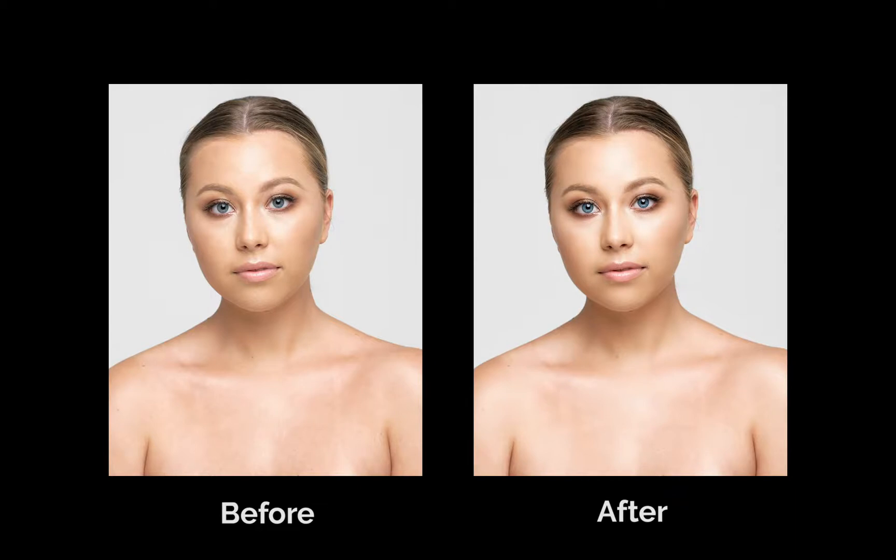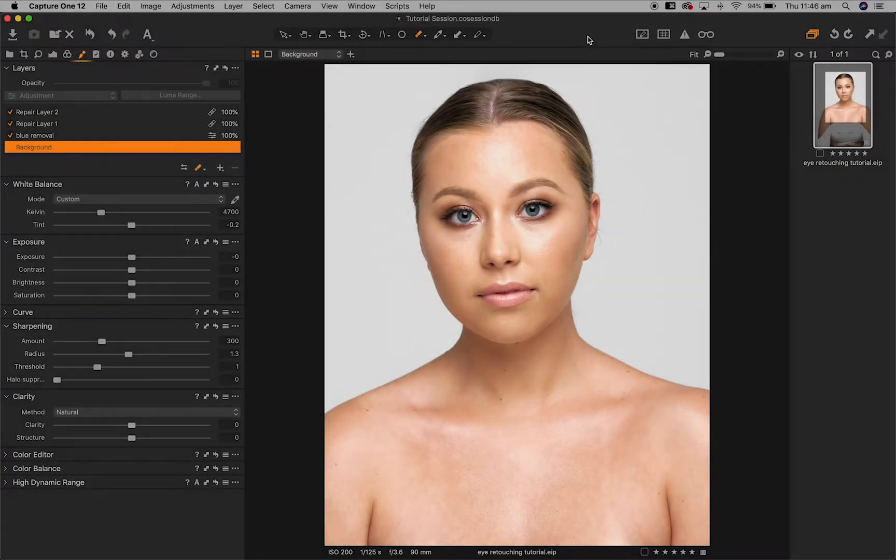This is going to be a quick, easy tutorial inside Capture One Pro on how I like to enhance a model's eyes. I have my image ready to go — I've made all the edits and adjustments I wanted to make, but the eyes still look a little flat. I want to bring out the color and clarity in them a little more without taking it too far and making it look unnatural.